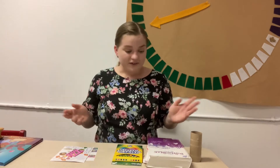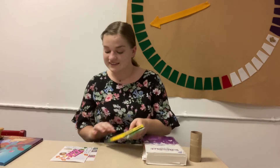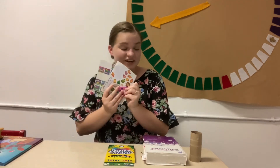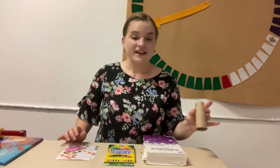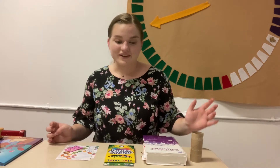So for today's video, all you're going to need is a Bible, some markers or crayons, some stickers, and either a paper towel or toilet paper tube. So go find those things, pause the video, and come back and we'll get started.